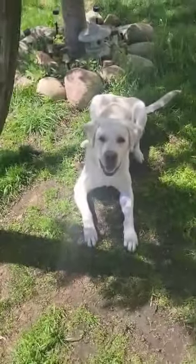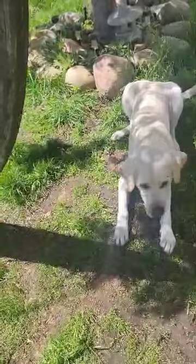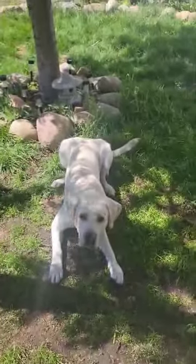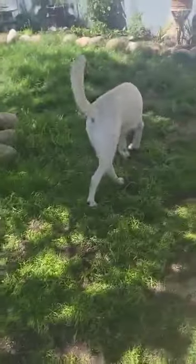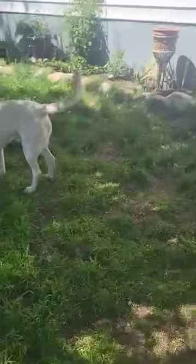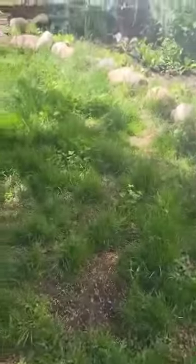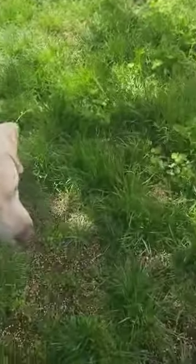It'll give me a down — oh yes, good boy. Ready, get it. He's getting better at watching for where it goes, which will become a more skilled behavior. It's over here.